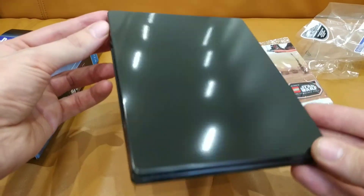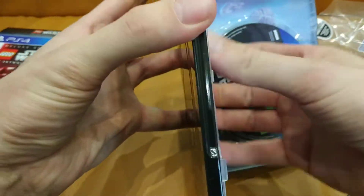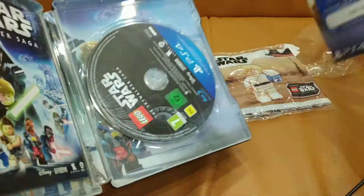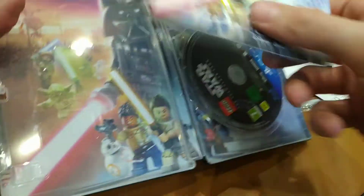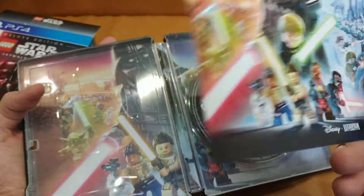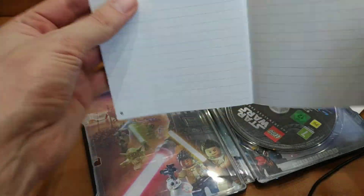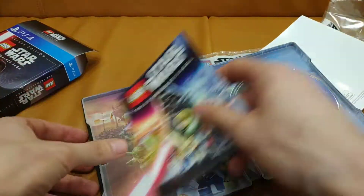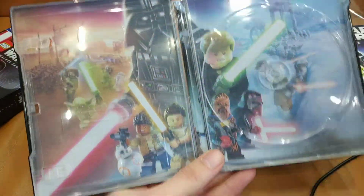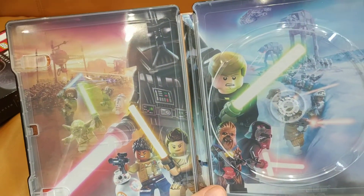Just solid black. I see a promotional code for something — that's not meant for everyone. LEGO Star Wars Skywalker Saga. Is this a manual? No, it's for notes. That's a nice thing.